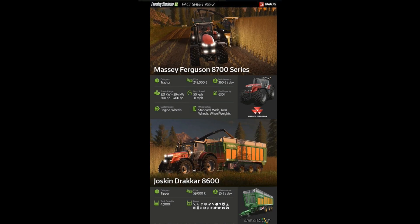We're going to finish with the Jaskin Dracar 8600. Now this is a tipper — I call them trailers but they should actually be called tippers. The price is €59,000 and maintenance is €35 a day, which is pretty affordable. Tank capacity is in the middle — not the most you can get nor the least. It's €47,000 capacity. It's a good chunk — it's a good trailer.